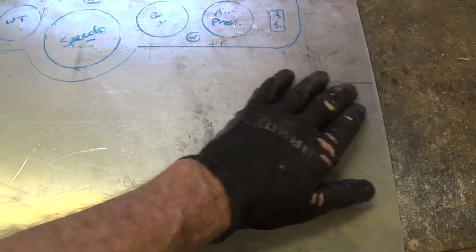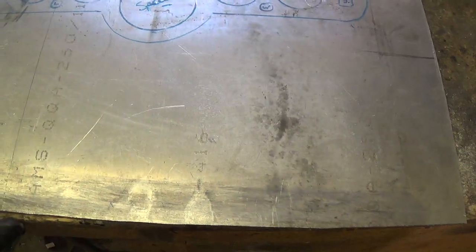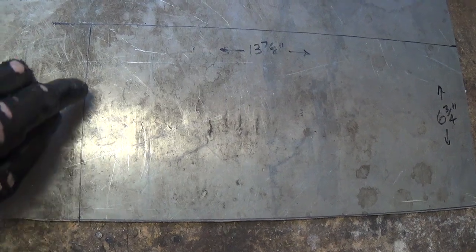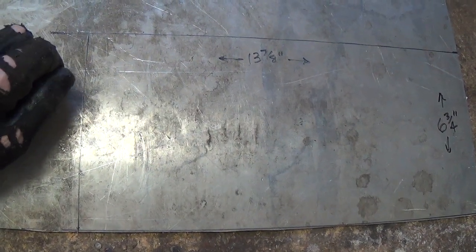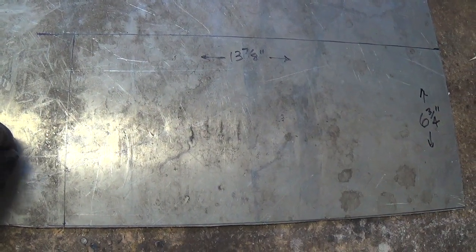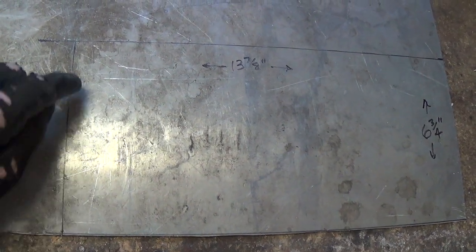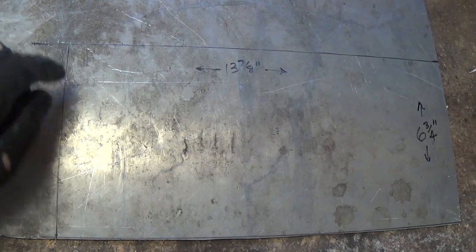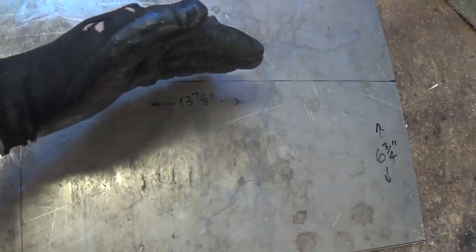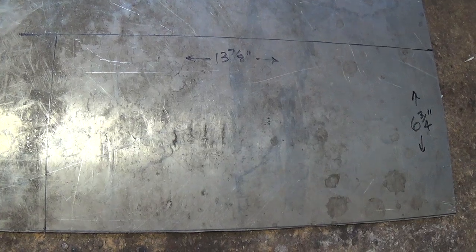So we're going to mark out the precise measurements here for our top plate of our chassis. Now there are several ways to cut this out. I'm going to use a cutoff wheel — I'll demonstrate that in just a few minutes. I got accustomed to using such a wheel when I fabricated the frame and chassis for the Model A that you saw in the last video. You can also use a saber saw, or you can ask the people that you buy the metal from if they have a cutter — generally they do — where they can cut this piece out for you very precisely and easily.